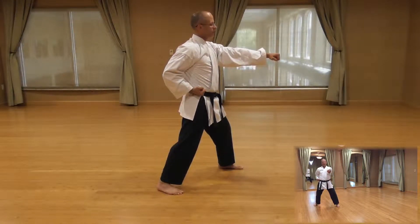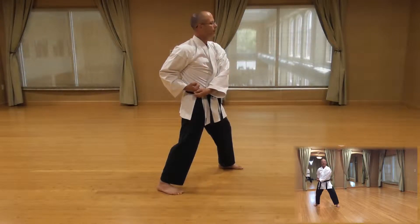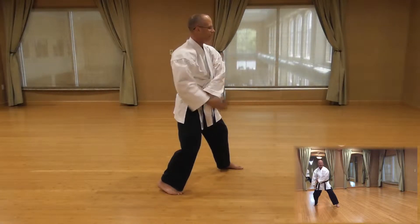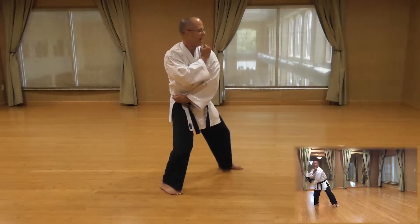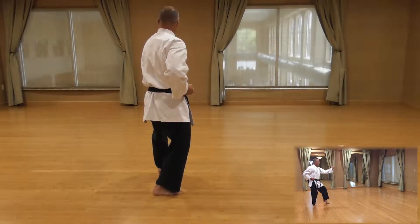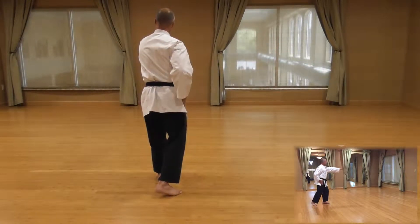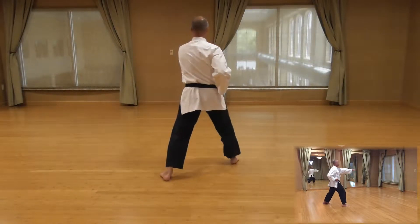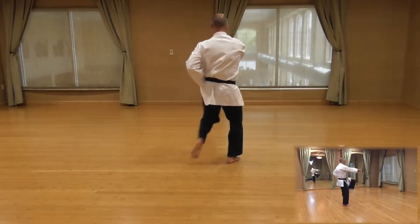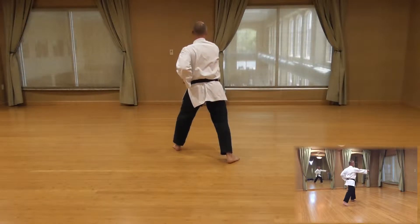Coming down the middle again, you're going to do a quarter turn to the left. Left hand comes to your right hip, right hand comes up to your left shoulder. Shift weight to your back foot, pick up your left leg, quarter turn to your left, cat stance, outside block. Now we're going down the middle again. Power over, step, with a front kick with the back leg, put it down, punch. Then we do a front kick with the back leg, double punch. Then we do another front kick with the back leg, double punch with a kiai.